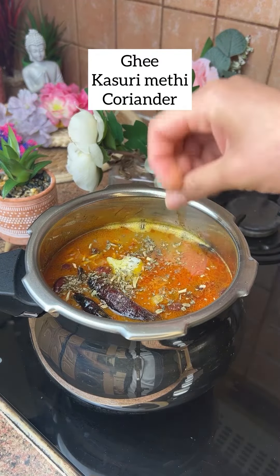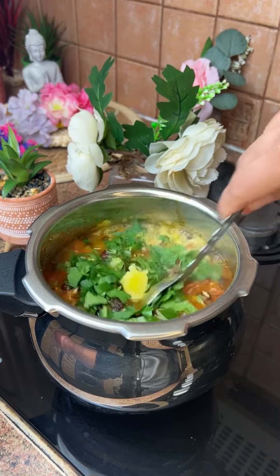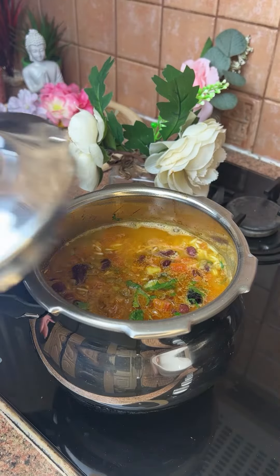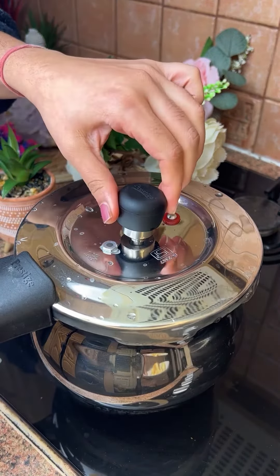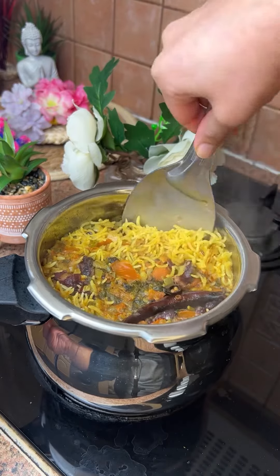Then we add some garlic, some soy sauce, and we will mix all these things. After mixing, we put it in the cooker for 1-2 whistles. I only put it for 1-2 whistles because I had enough water and knew it would cook easily. Then we will open it and eat it.